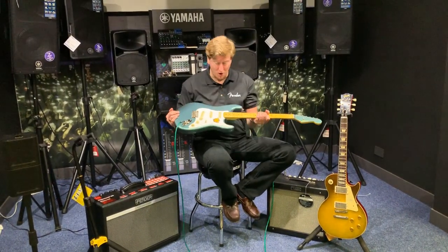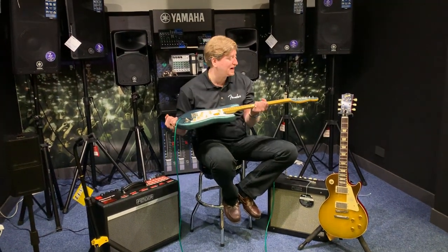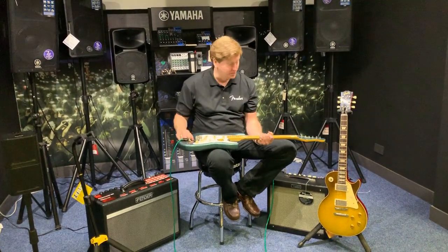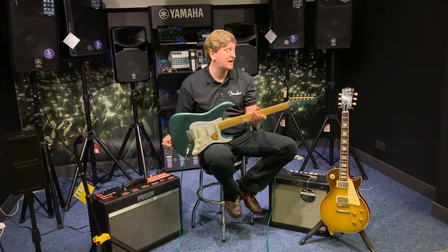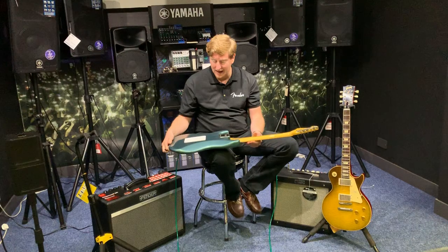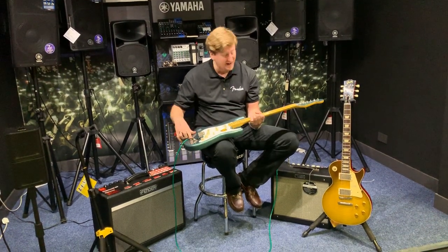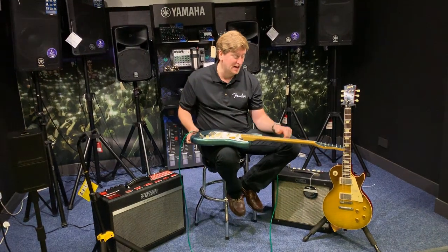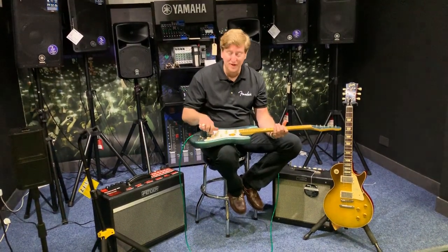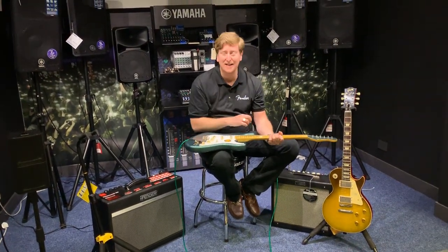I've got here in my hands at the moment a Squier — a Squier Classic Vibe. Awesome guitar. Three single-coil pickups, five-way selector switch. It's got that vintage kind of vibe to it, vintage-type machine heads, but it's awesome. It's an awesome finish — matching headstock to the body. It's just a really nice maple fingerboard.